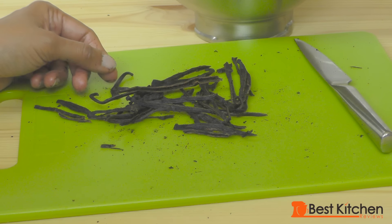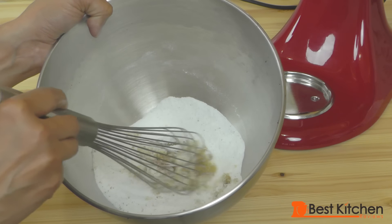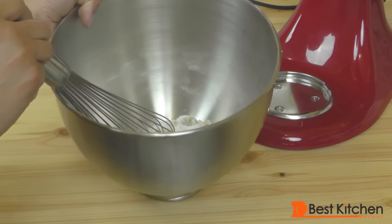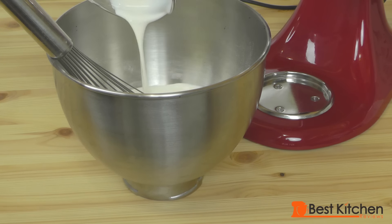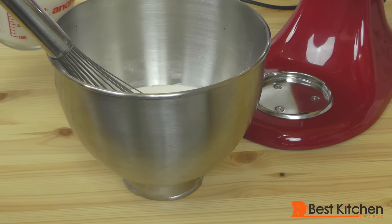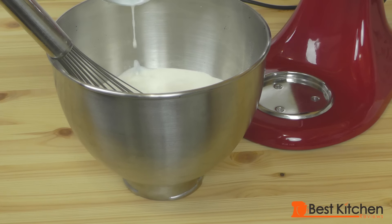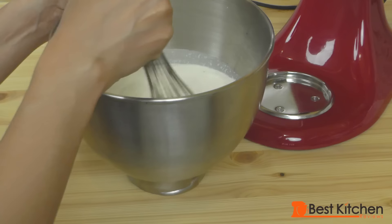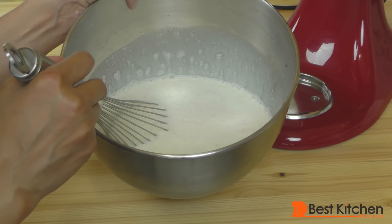I want a really intense vanilla flavor in my ice cream, so I'm going to use vanilla beans and the vanilla extract. I have the sugar, the vanilla beans, and the vanilla extract in my bowl. I'll add the cream and milk, and thoroughly mix the ingredients. The sugar is dissolved and we're ready to make the ice cream.